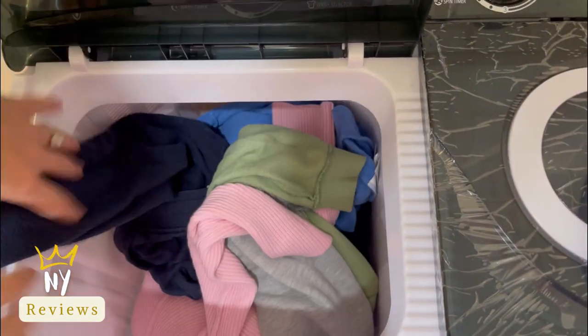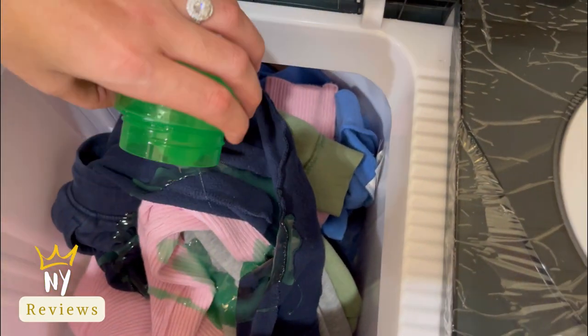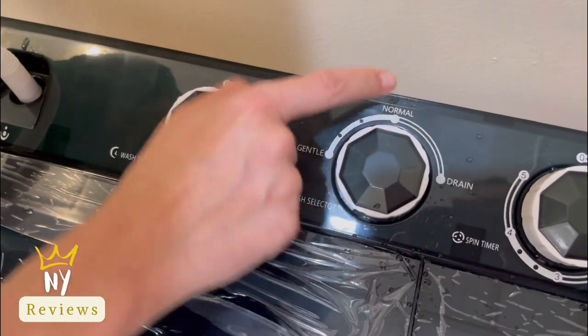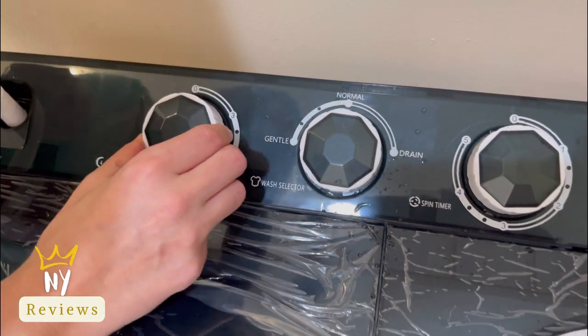First, load the washer side with your laundry items, then add the detergent. Connect the hose with the water at the washer side, then switch the washer to normal or gentle and choose the minute cycle.